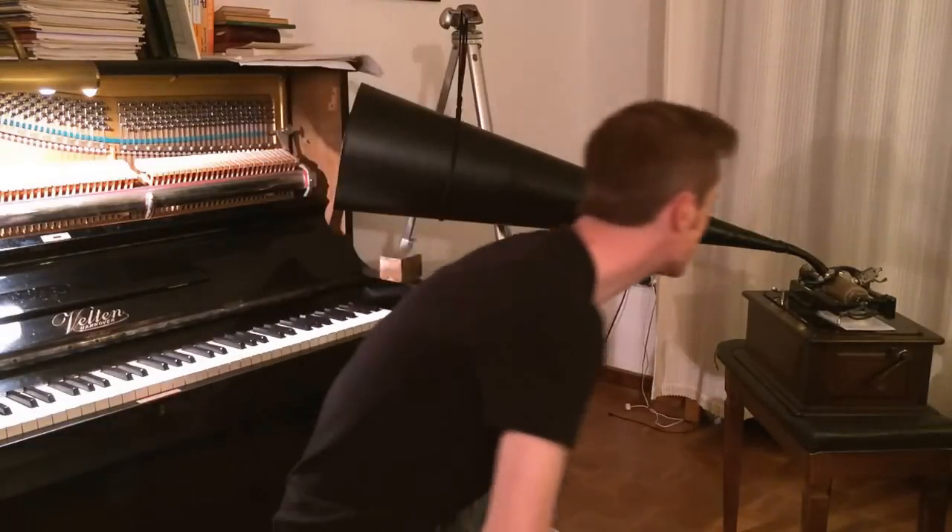Okay, enough talking, now let's start. I have to start the machine and as soon as I drop the stylus the machine starts recording.